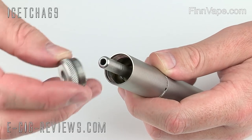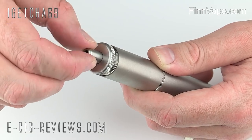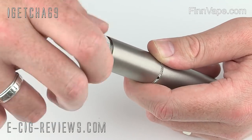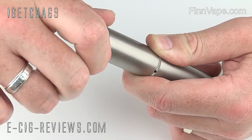Take the top cap and screw it into place. It's quite important to make sure the juice control is fully closed, otherwise the pressure is going to just make it flood. Screw the top cap on nice and slowly, and you should be good to go.